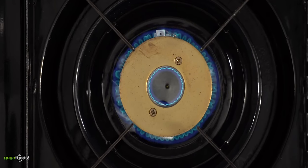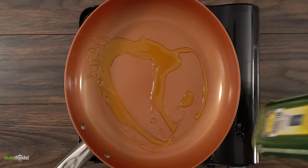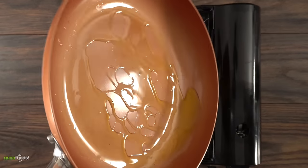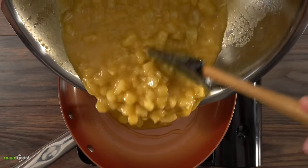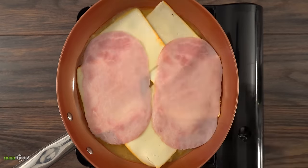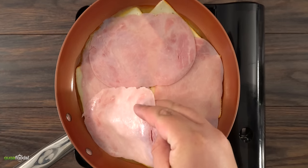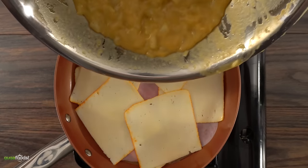The next step is very crucial — you have to use a non-stick pan. First coat it with a little bit of olive oil, make sure all the edges are coated. Then throw in your mix, followed by mustard, cheese, and ham. I'm using jamón bierro — it's basically an old-fashioned ham. The only one you want to avoid is the sweet version.